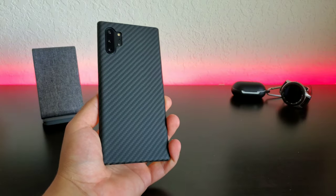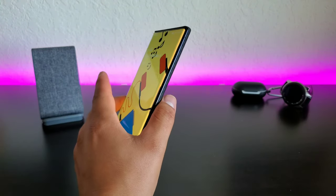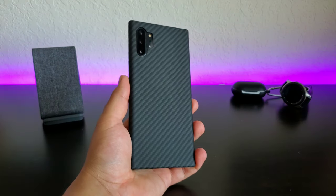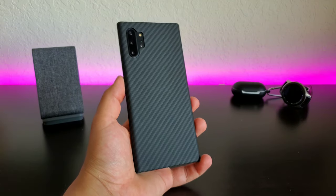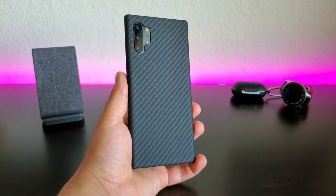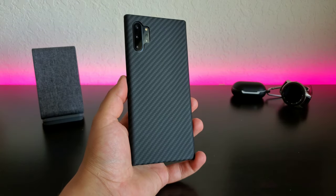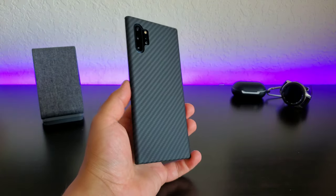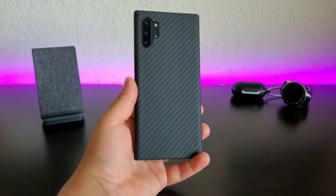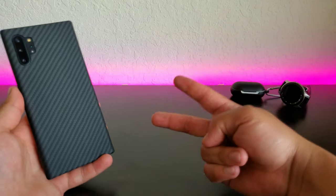Overall I think the case is really good. It's not really going to protect your display if you happen to drop it face down or even on the corners or on its side — it's definitely not a case that you want to go dropping your phone with — but it does look nice and it is a solid hard case. Y'all let me know your thoughts down in the comment sections below, and if you find yourself interested in this case I will make sure to drop a link down in the description below. Thank you all so very much for watching — make sure to leave a thumbs up, hit that subscribe button and the notification bell. This is Josh Quinones, I will see you on the next one. Peace out.